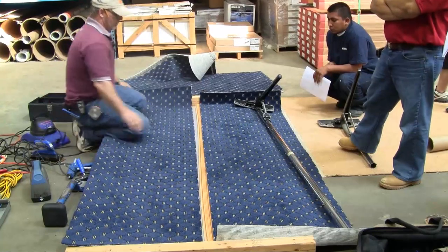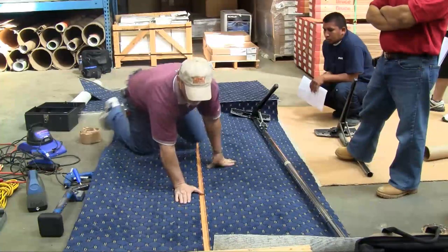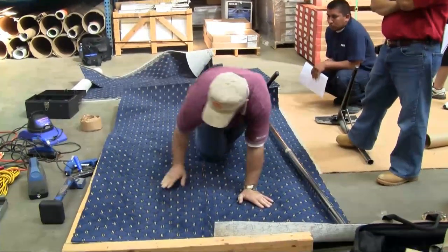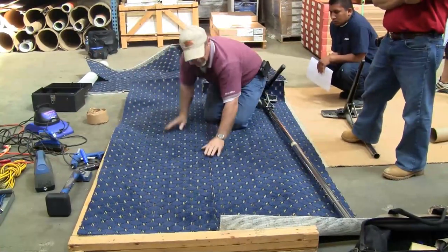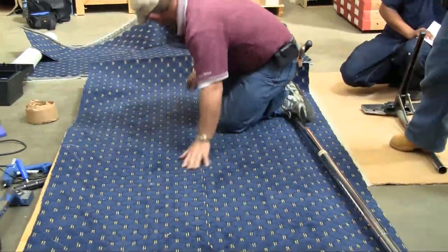We're in the real world. We're on a job site. And the pattern is off in eight feet, or seven and a half feet here. This pattern is off. If you match it right up here at the end, let's get it matched.